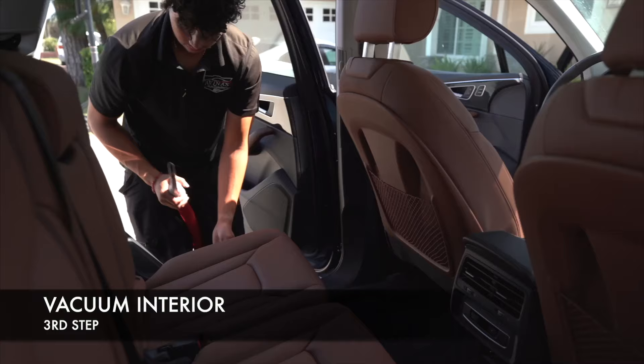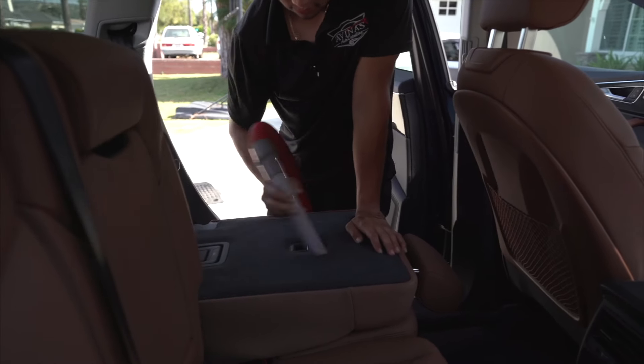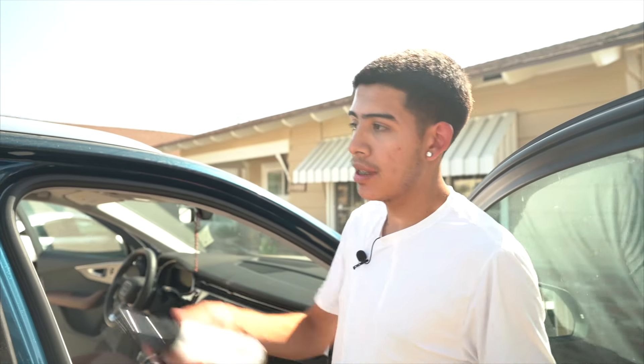While I'm doing the wipe down on the vehicle — after we already did the blowout and took out the floor mats — I'm going to have Fabian start vacuuming everything. That's going to help get through things a little bit faster so we're not wasting time. As soon as he's done with the vacuum, if I'm still wiping down, he'll start on the wheels. We always have somebody moving at all times so nobody is just standing around wasting time.